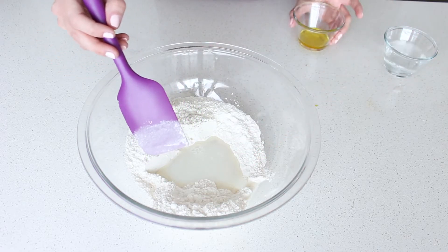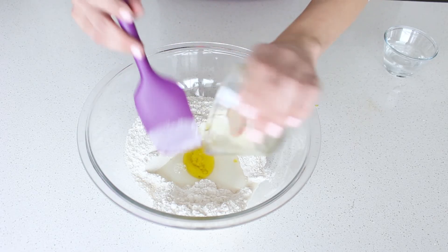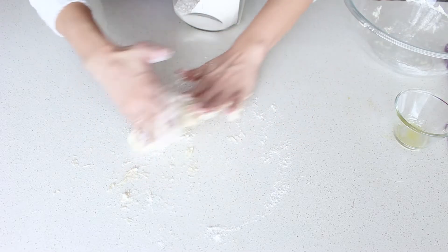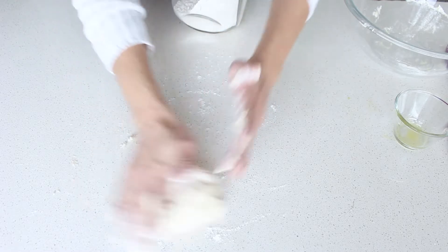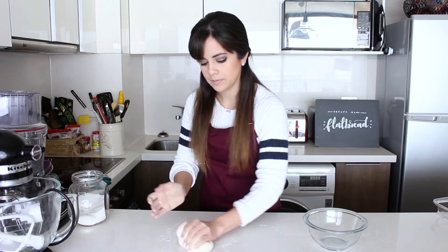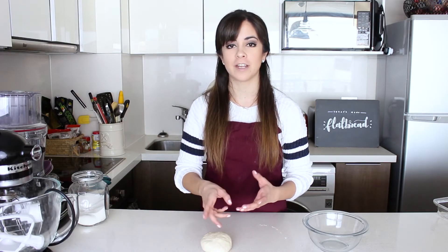I make a hole in my dry ingredients, add the lukewarm water and the olive oil, and mix it in with a spatula until we can't anymore — then we go in with our hands. Once it's all nicely mixed, we put it on a clean surface and add a bit of flour at a time until it doesn't stick to your hands — that should take about two or three tablespoons of extra flour. Once kneaded, it rests for an hour, covered and drizzled with olive oil so it doesn't stick to the bowl.